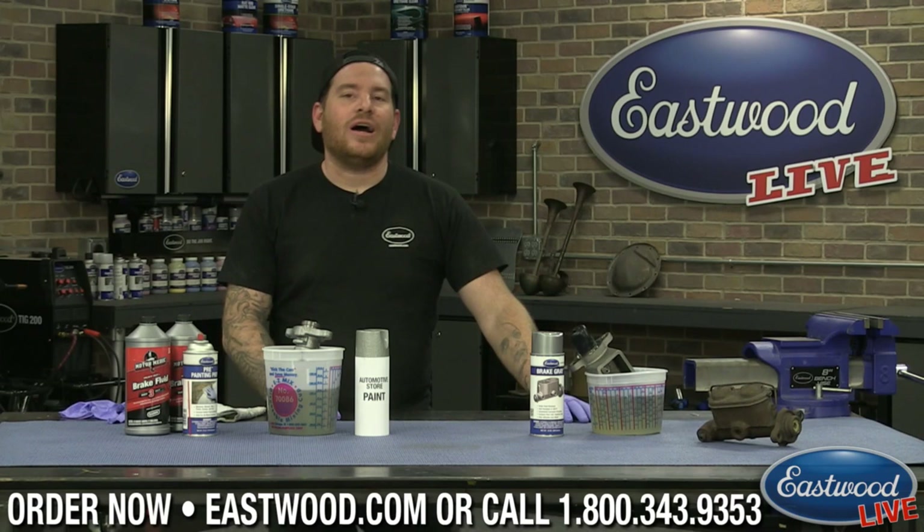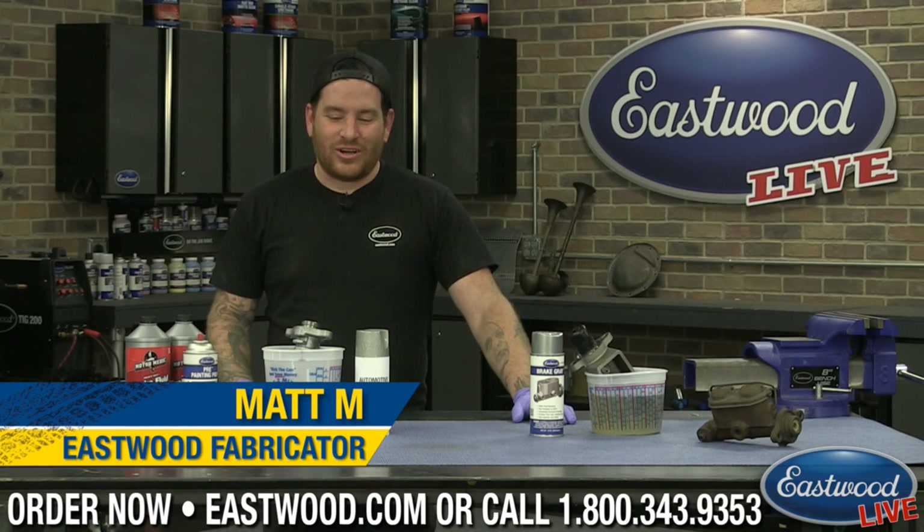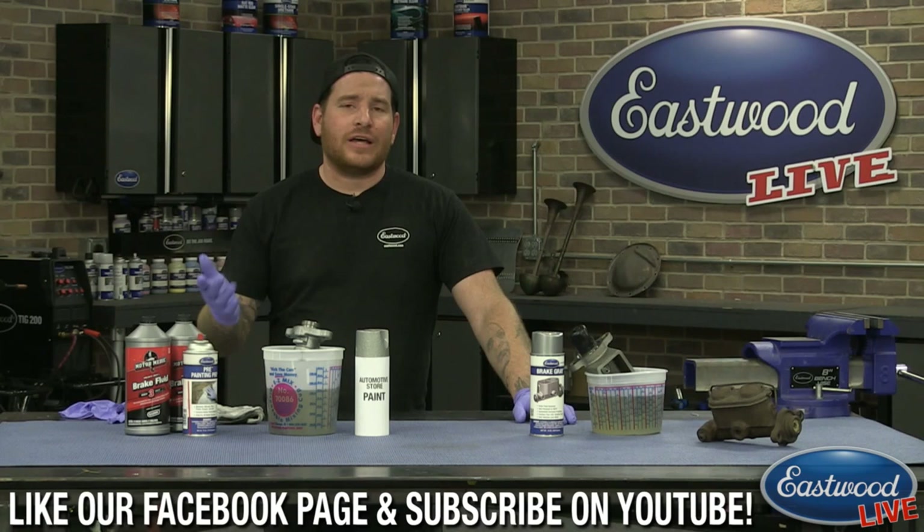Hey everybody, Matt here at the Eastwood Garage doing another live tech session. Happy Seamonkey Day. We are talking about Brake Gray today. We're going to do a little Q&A on it and show you a little bit about it.